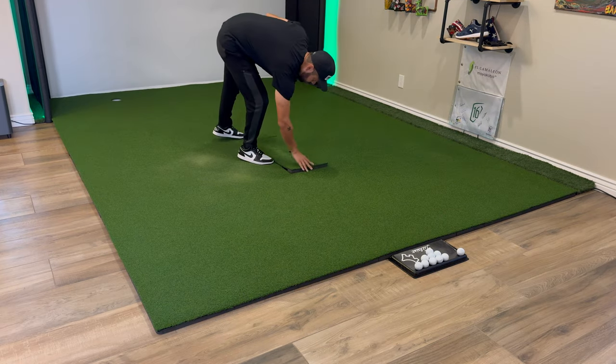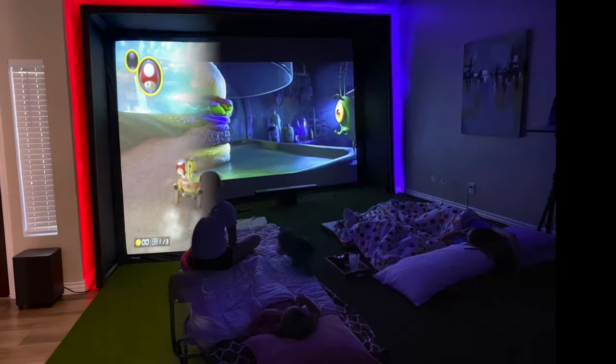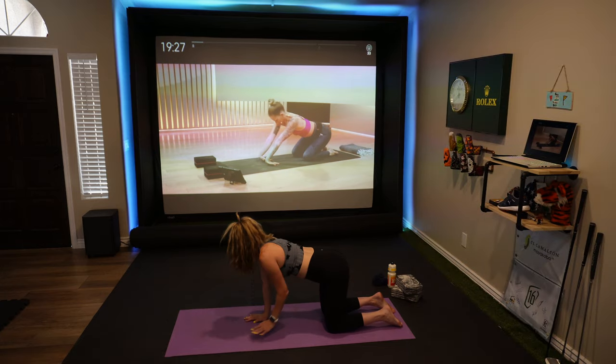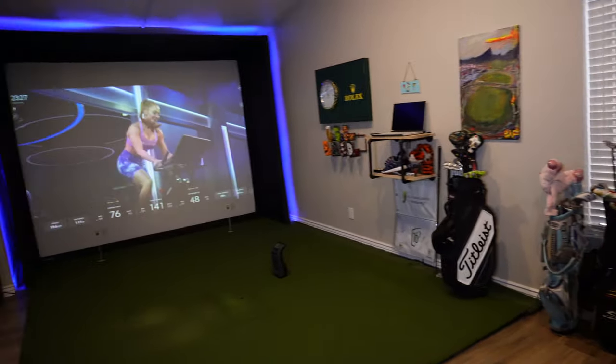Follow me along through this video as I explain how I did this step by step. And one thing to note is this is so much more than just a golf simulator. Yes, that's the main focus, but I'm in here watching movies, we do games, sporting events, my kids use this all the time, my wife does at-home workouts — it has so many other uses. I'm actually going to completely disassemble my entire simulator setup and put it back together step by step to help show you that you can absolutely do this.